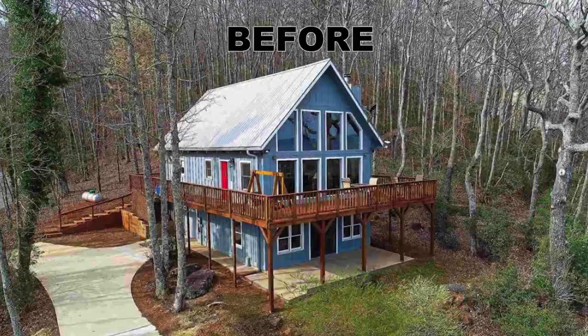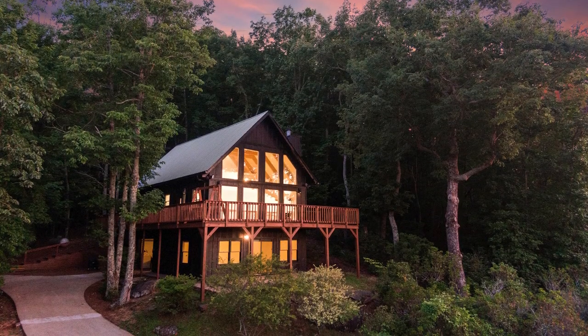Alright, so you guys have already kind of seen this part of the tour, but this is the wraparound porch. Let's go take a look at the view to make sure it's still there. Oh yeah, it's still there.